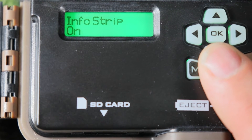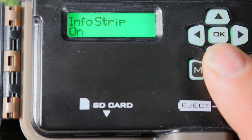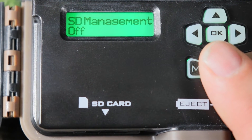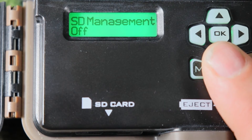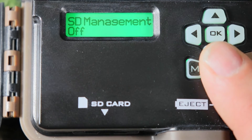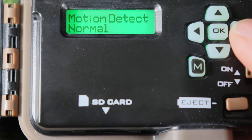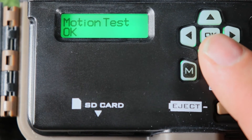Info strip — I leave it on. That's the little overlay on pictures and videos showing time, date, moon phase, and camera ID. SD management — what that means is after the SD card fills up, if it's off it won't take any more pictures or videos. If you leave it on, it'll rewrite over those and erase them. I'm going to leave it off. Motion detection — you can change this to normal or long range. I'll leave it on long range.